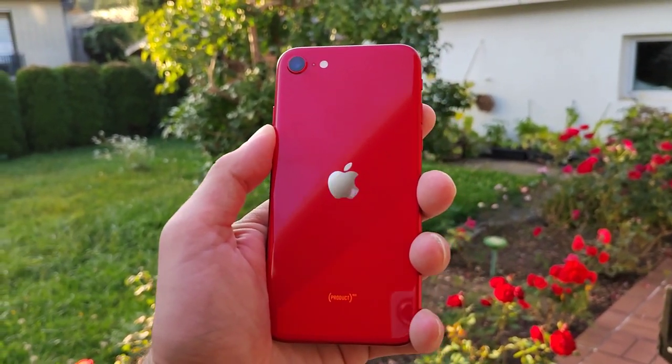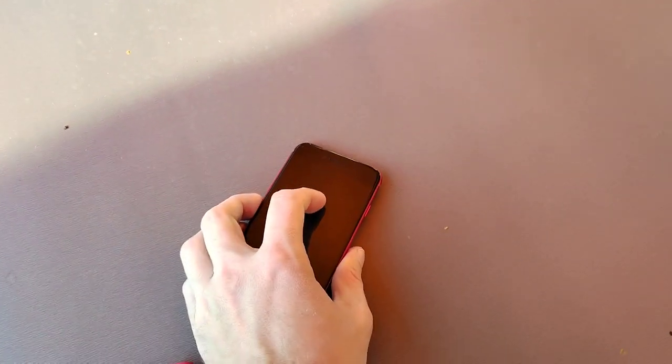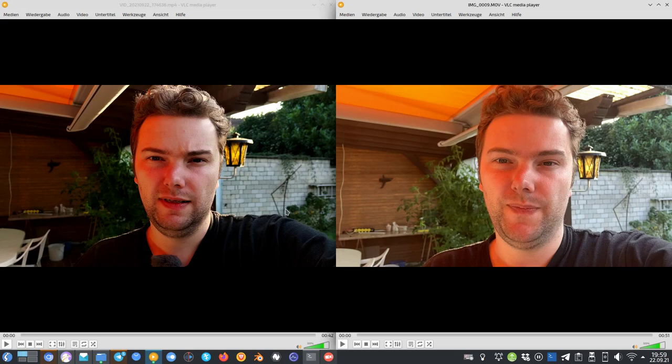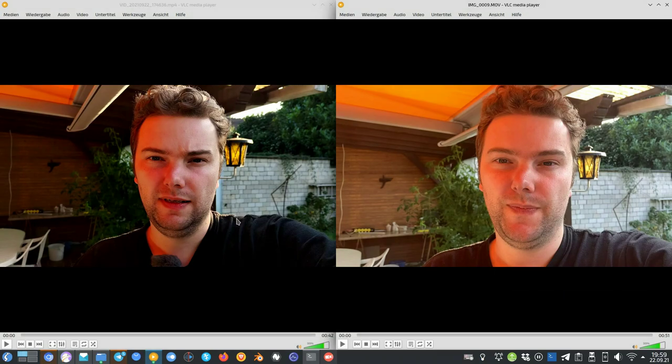Looking at colors, background blur, and HDR, I think it's pretty clear that the Honor won here. Now let's see the two videos side by side — Honor 50 on the left, iPhone on the right. You can clearly see the Honor 50 has much more contrast, while the iPhone lacks contrast. In terms of background blur, if I zoom in you can clearly see I'm very sharp on the Honor 50 — due to both processing and the added contrast. On the iPhone image I'm also sharp, but not as sharp, and the background blur is not as strong.